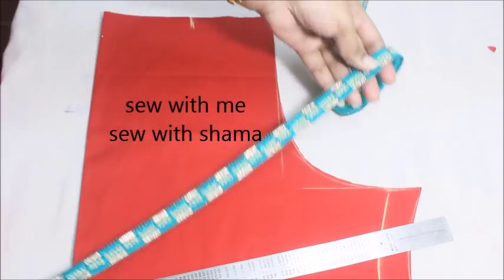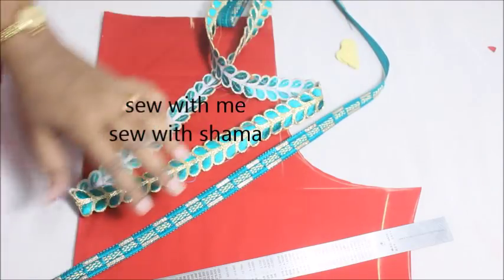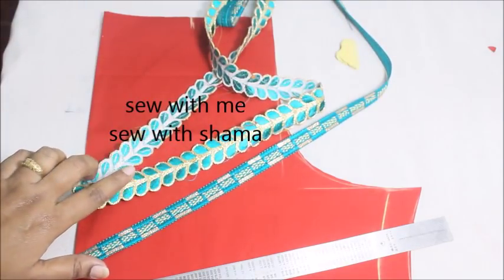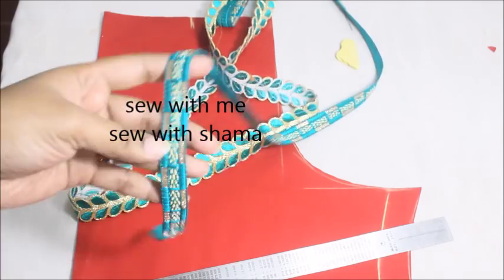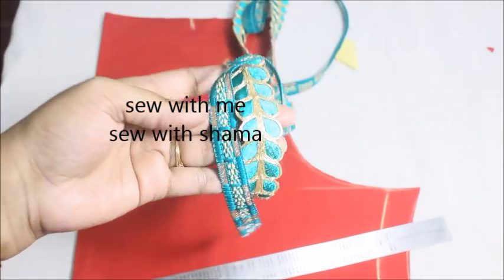These are the laces I'm going to combine with, and it just looks really beautiful with red color. I'll be either going with this gold color border or with a silver color border — any one of these laces I'm going to attach to my neckline.